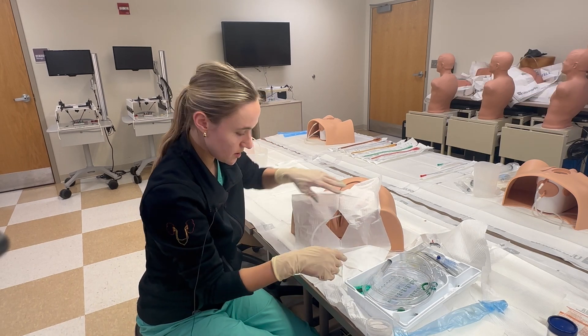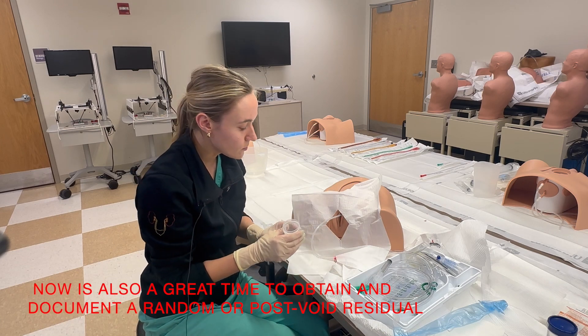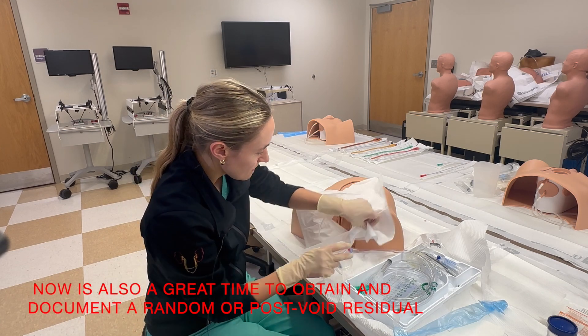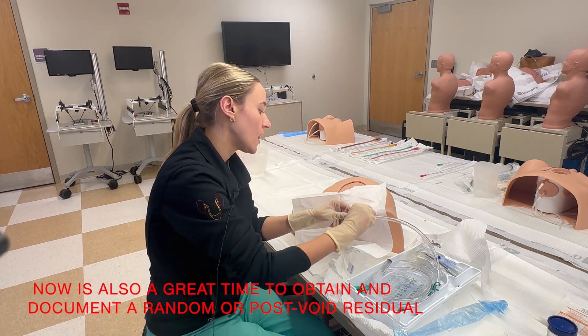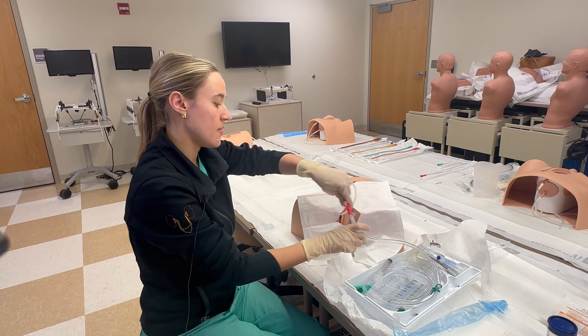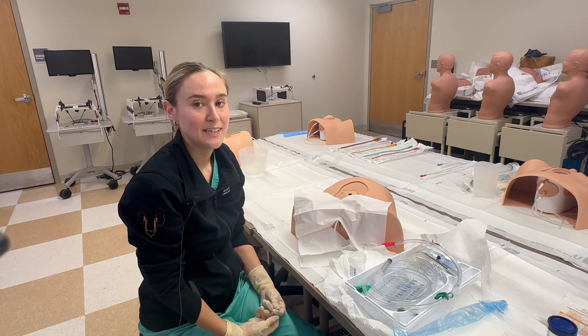If you need to take a urine sample, go ahead and take your sticker, disconnect it, pull that apart, and get a sample directly into the cup. Thanks for watching.